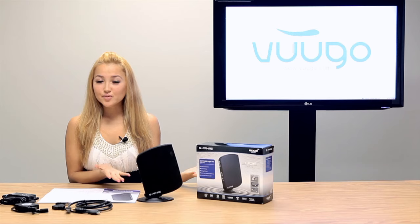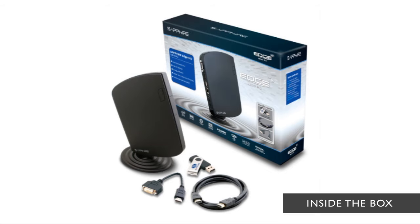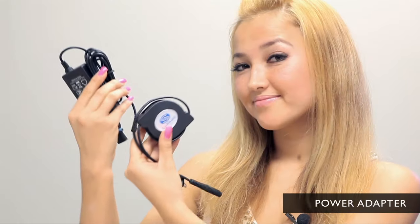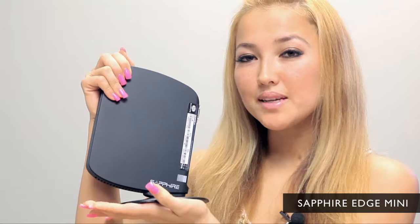It can handle movies with full 1080p HD. Included in the box is an HDMI cable, HDMI to DVI adapter, power adapter, quick setup guide, USB drive with Windows drivers, and the Sapphire Edge Mini PC itself.